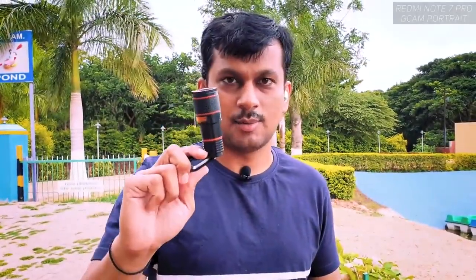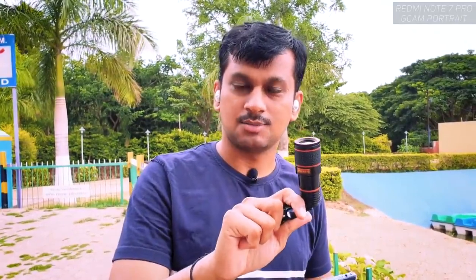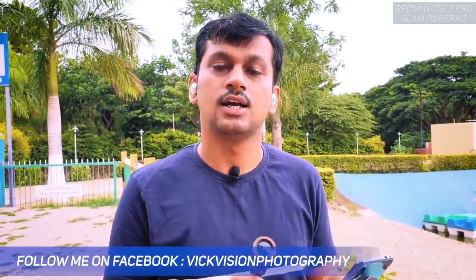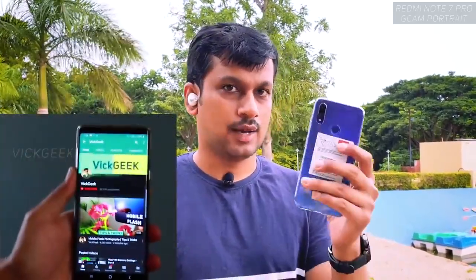Hey guys, here's the 12x mobile zoom. You might be thinking this is a crappy lens — that's not the case. I'm really happy with how this has been performing, that's why I'm making this video. I don't usually make mobile accessories videos unless I find something really helpful and nice, so that you can go ahead and try it with your camera as well. I have the Redmi Note 7 Pro here.